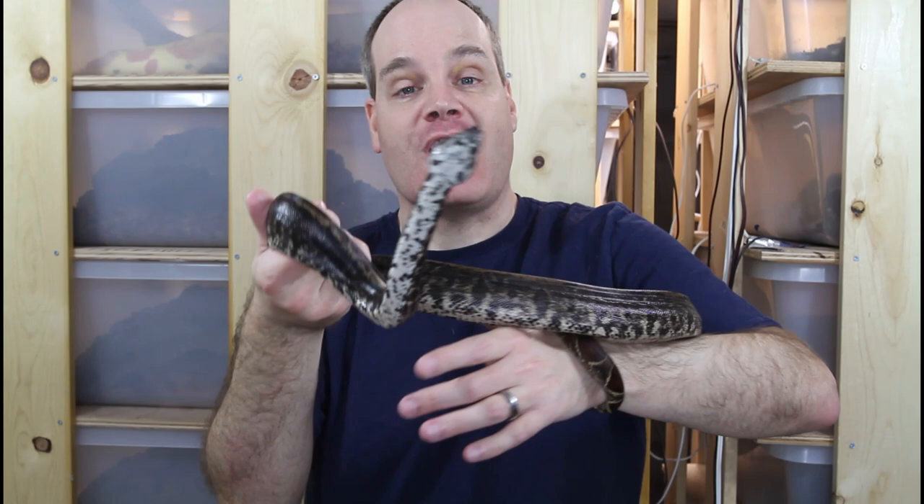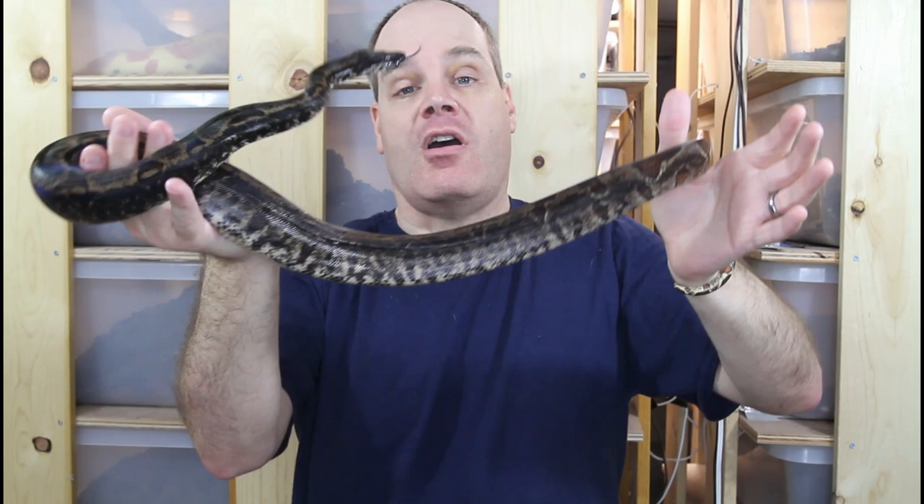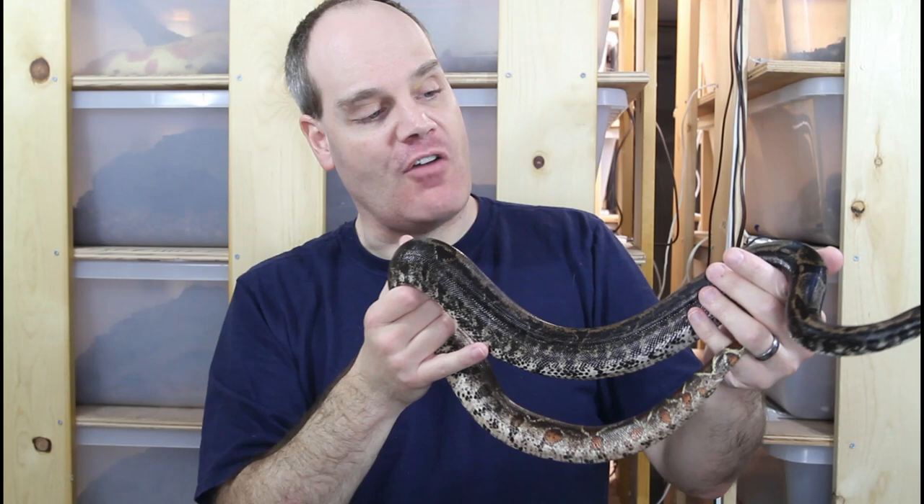This is actually a hypo IMG boa that I got from my buddy Al Brown — he bred this animal. This is a 2019 baby, she's about two and a half years old now. She's a little bit of a firecracker, which is why I'm holding her at arm's length, so it should make this video exciting. I actually did a video about a year, year and a half ago where I talked about the IMG gene, so check that one out for more information.